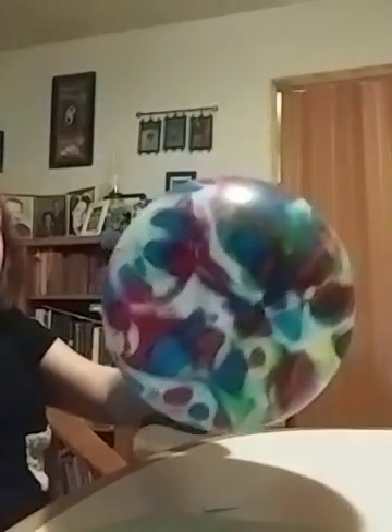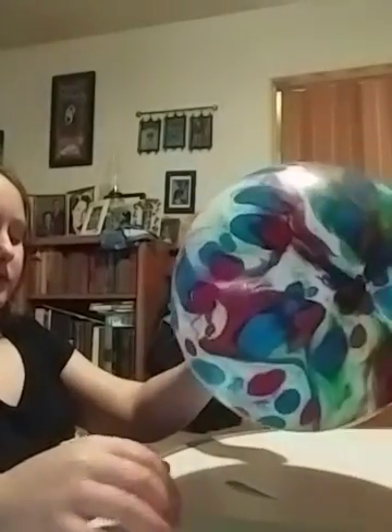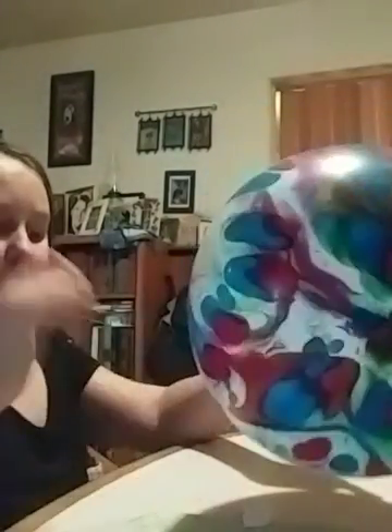Look, ready? You get it? See, when your hand goes through it, it breaks that static electricity.